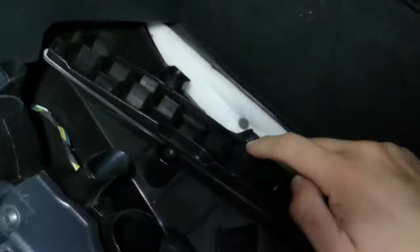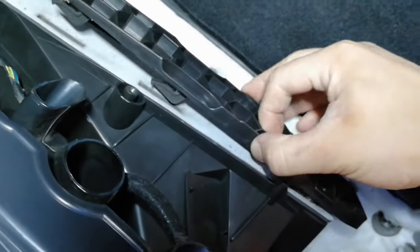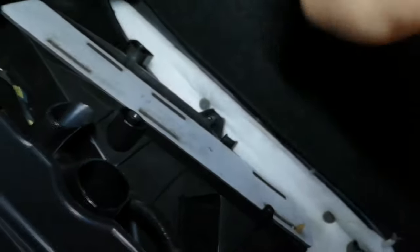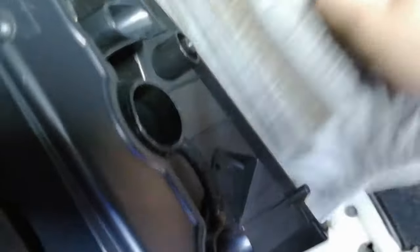There's the pollen filter — all you have to do is slide it to the side and pull it down. You can see how it's held in — just slide it off. It will make a bit of mess while you're pulling it out because there's going to be a lot of rubbish in there. It only goes in one way. As you can see, that one is quite dirty and full of rubbish.